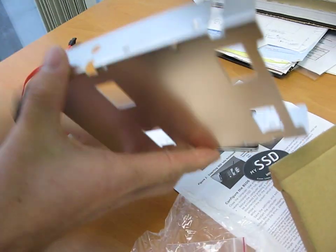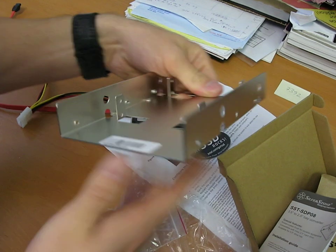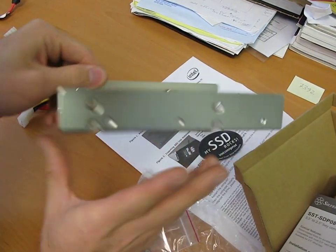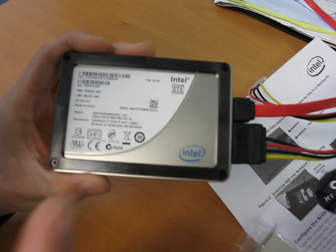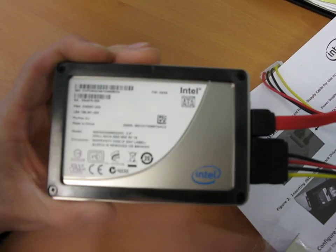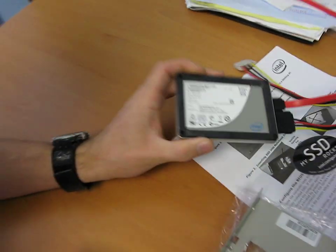Let's have a quick look at this — it comes with all the mounting screws you need. One other tremendously important feature of the new Gen 2 SSDs from Intel is that it supports TRIM. So if you're using Windows 7 and a Gen 2 SSD, it means it automatically cleans up data and makes sure that it's always running at its peak. Thanks for checking out my video blog on the Intel Gen 2 SSD.